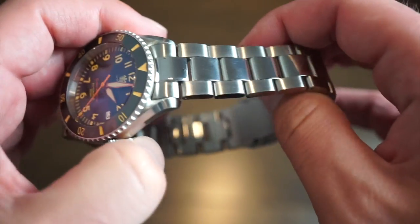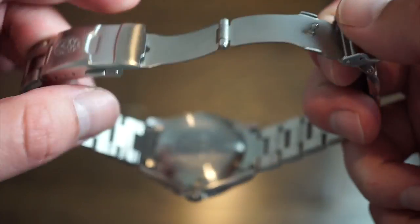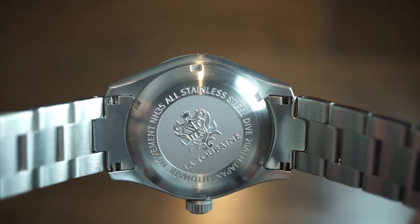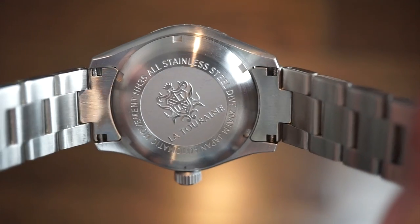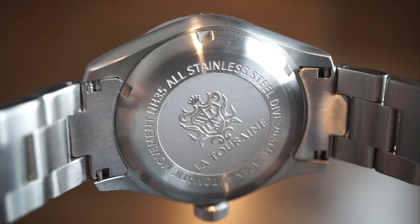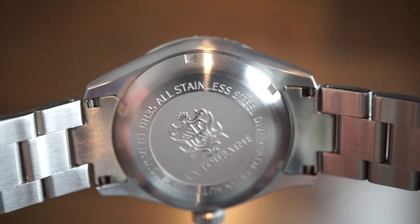The bracelet is comfortable, and you can swap it out for rubber bands, NATO bands, or even a leather strap. Looking at the case back, you can see the La Touraine logo, NH35, all stainless steel, 20 ATM, Japan automatic movement. Pretty simple with nice detail in the La Touraine logo. The solid end links are also visible, and the case back is brushed and screwed down.